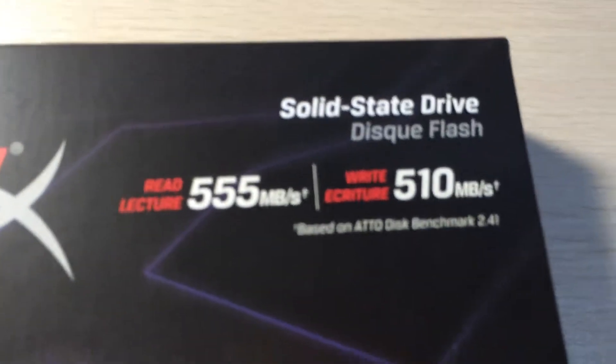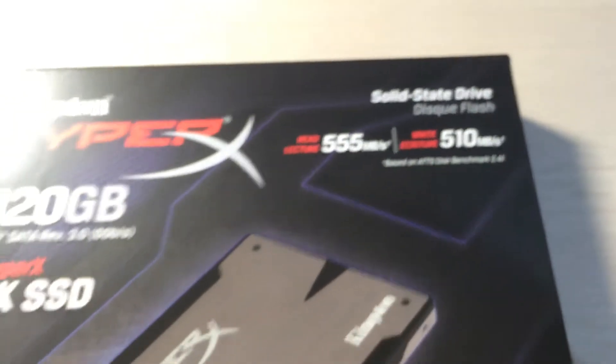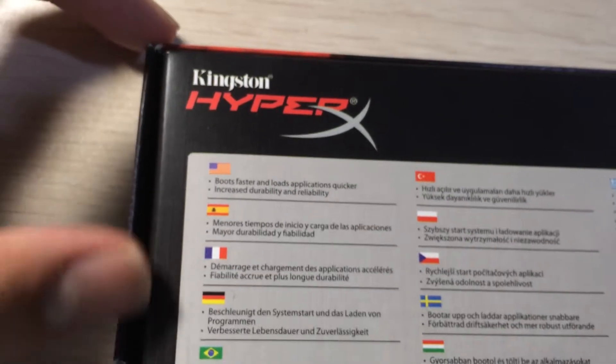According to Kingston, these are the speeds of this SSD. It was wrapped but I took it off. This is supposed to be the Kingston logo — some of you might think it looks like Iron Man, and it does — but it's a Kingston logo. So there you go: boots faster, repetition faster, all that stuff you know about SSDs.